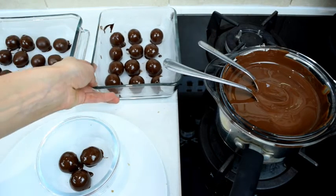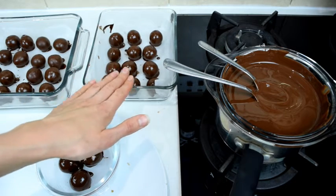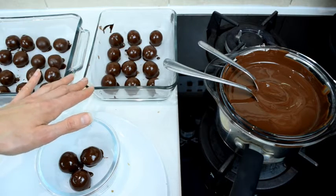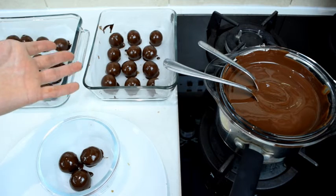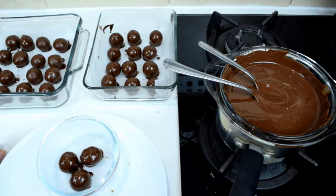You can either leave these at room temperature to harden up, or if you want them to harden quicker, put them in the fridge. I've got a larder or pantry — it's our utility room really — where it gets colder than in the main house, so that's where I'm going to put them until they completely harden up.